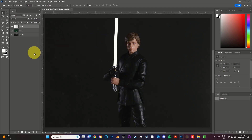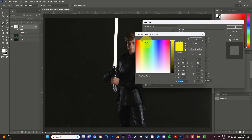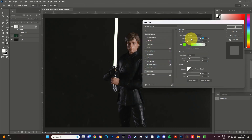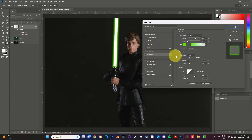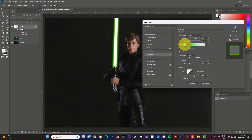Now you'll add some layer effects. While still on the top layer, click the little FX icon at the bottom of the layer panel and select Outer Glow. Change the glow color to that of your lightsaber and then copy the hex code before pressing OK. This next part will vary with every different photo, but play around with the blend mode, spread, and size until the glow around your lightsaber looks right to you. Once you're happy, select Inner Glow. Click on the color swatch and paste your hex code so your inner glow will match your outer glow, and again you can play around with the settings until it looks the way you want it to.